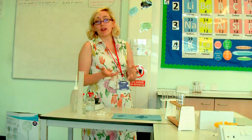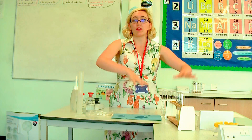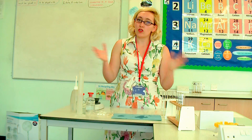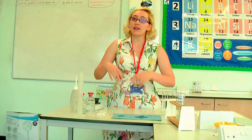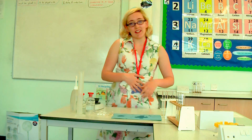So that's it for this practical — very simple. All you have to do is measure the masses of potato at the beginning, pop them in some different sugar solutions, measure the masses at the end, and draw your graph. From the graph we can work out at what concentrations did water enter, at what concentrations did water leave, and therefore what was the concentration of the potato. Thank you very much for listening.